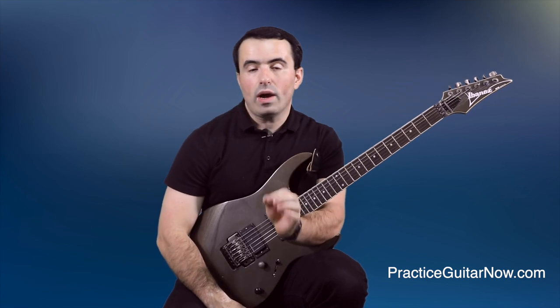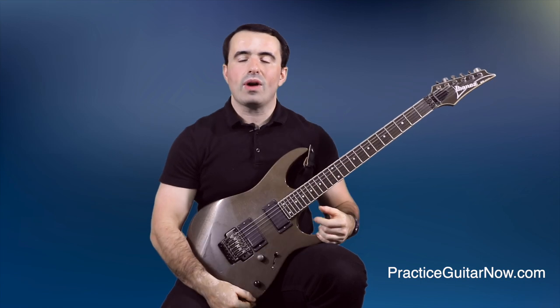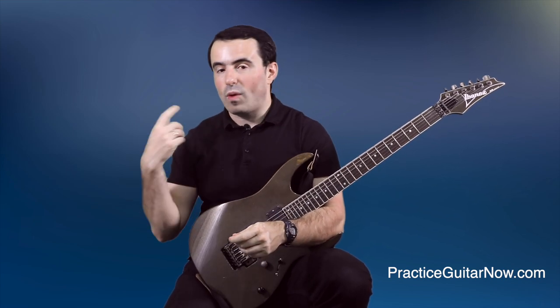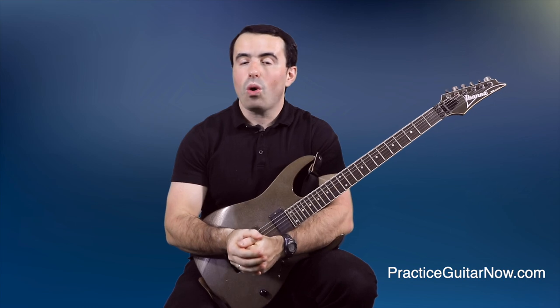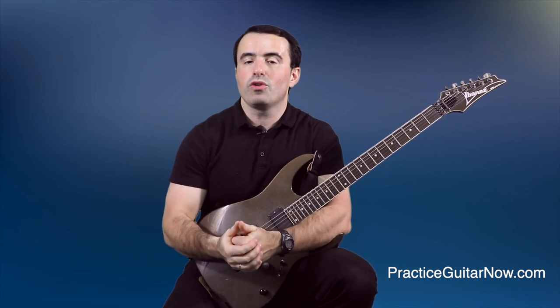Why is double or triple picking such an effective way to get your hands in sync? Usually when you play licks, you're only doing one action with the picking hand for every one action with the fretting hand finger. But when you introduce double picking, your picking hand has to do two actions for every one action your fretting hand does. This makes synchronization artificially harder temporarily, and exaggerates the difficulty, so when you go back to regular playing it suddenly feels easier and your hands stay in sync much better. Double picking can be a great warm-up exercise for just a few minutes per day, or you can make a longer practice session of 10, 15, or even 20-plus minutes — either way, it's going to improve your synchronization guaranteed.